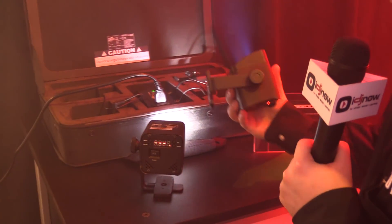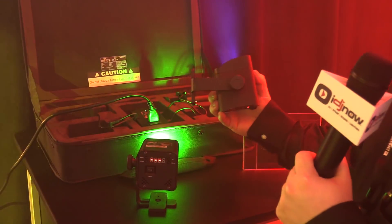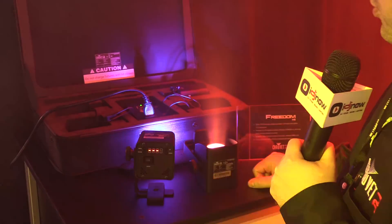The same look as a Freedom but much smaller footprint — and that's the new Freedom H1. Well there you guys have it. Make sure to visit our website at idjnow.com or visit one of our New York showrooms.